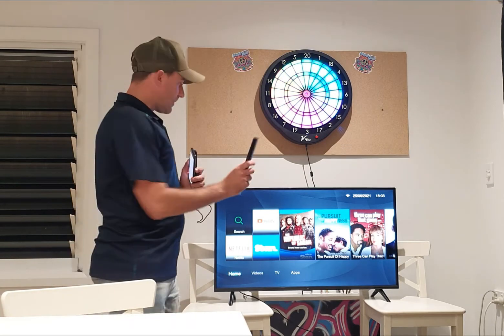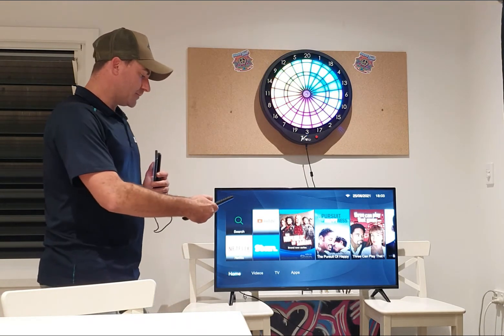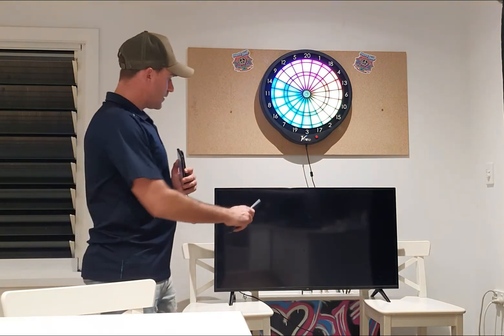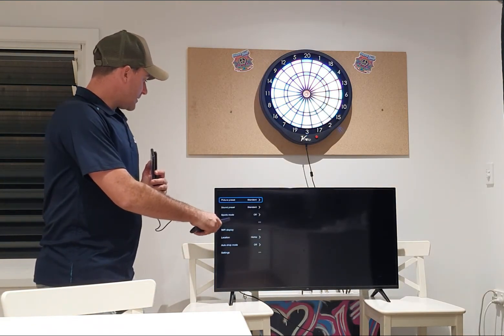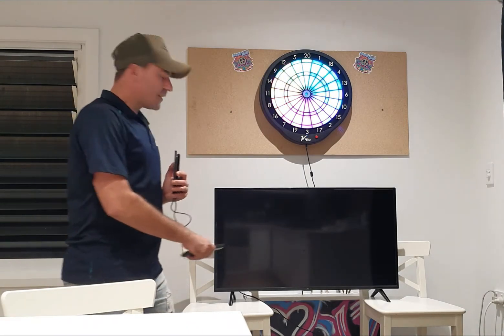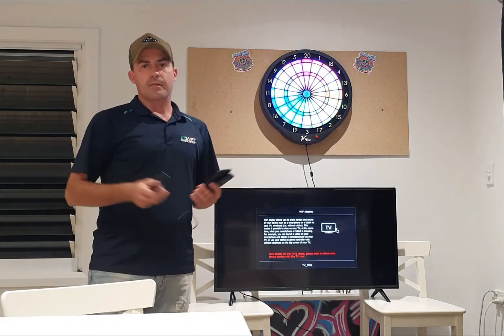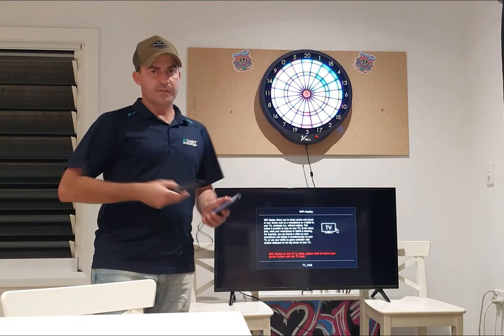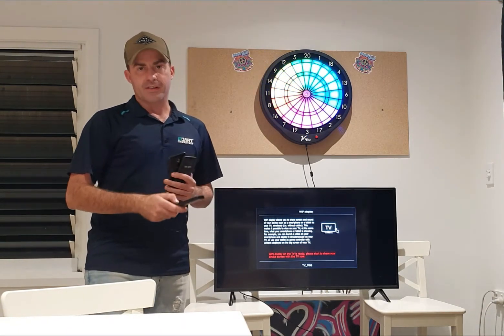So the first thing we're going to do is make this TV discoverable. I'm going to go into settings and down to Wi-Fi display. Again, this is a different name on other devices, but it was a little tricky to work out on this one — once you know it, it's super easy.